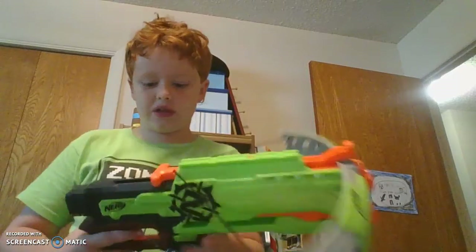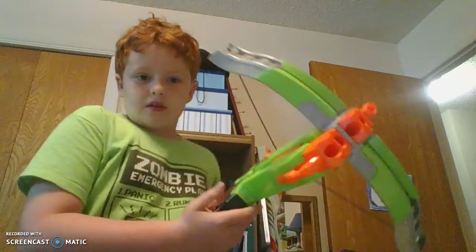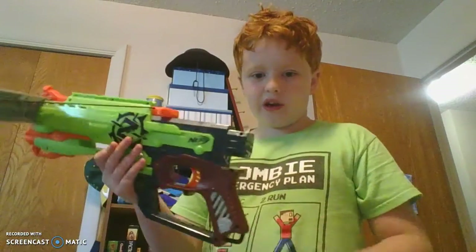I really like this gun because the grip right here is very comfortable, like right here.